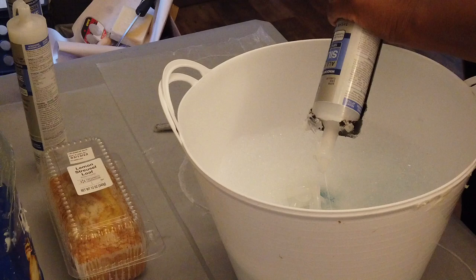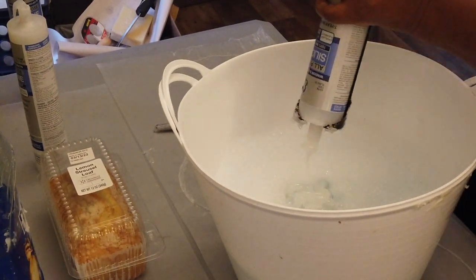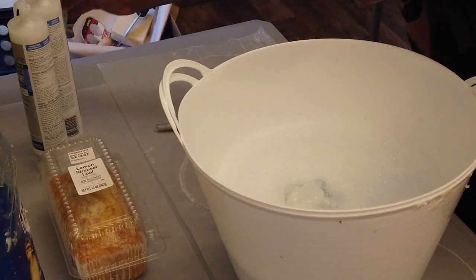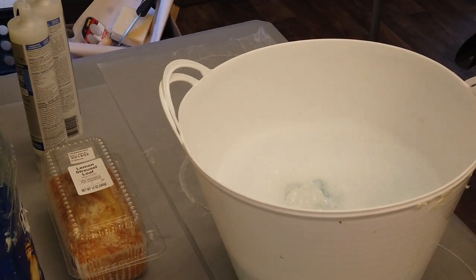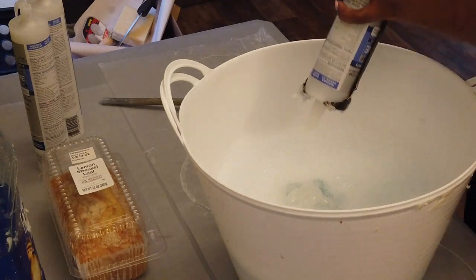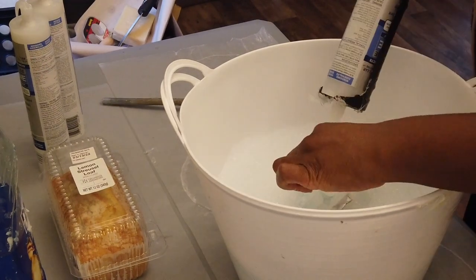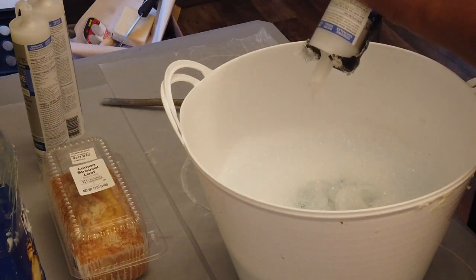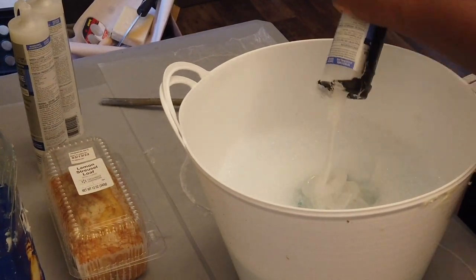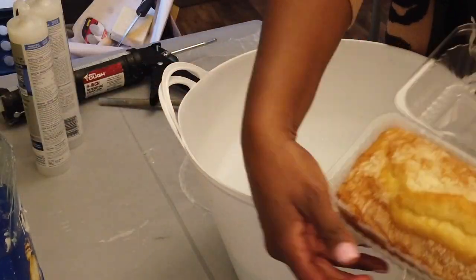Unless you're having problems like me. If you are having problems getting silicone out of the caulking gun, the best you can do is keep the silicone in the same area so some of it starts to sit above the water. Because once it hits the water again, it's going to start to activate and stiffen. So if you can keep some of it above the water, it buys you a little bit more time. If I had picked up that silicone, it would have got all over my hand and been sticky, causing a whole other mess.